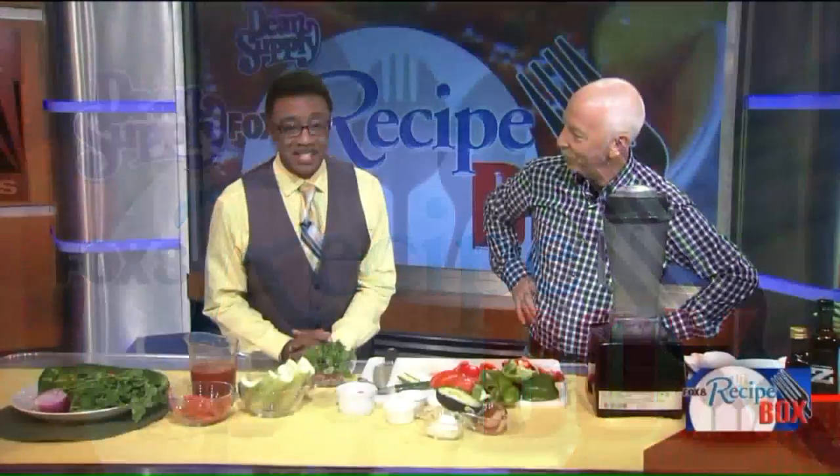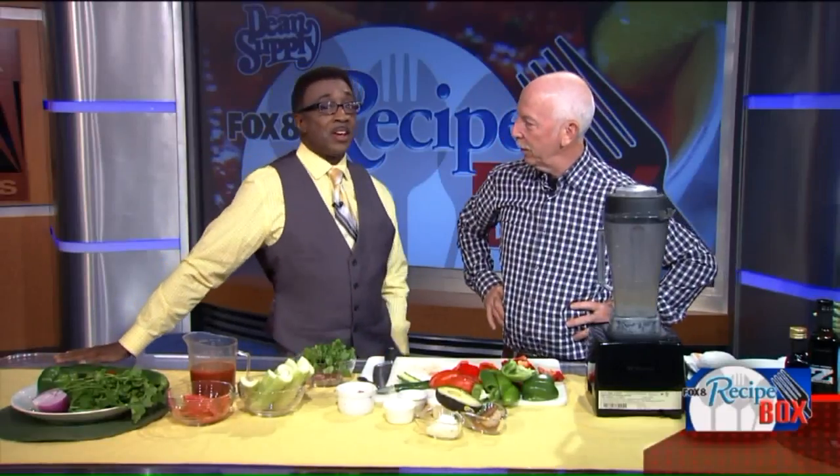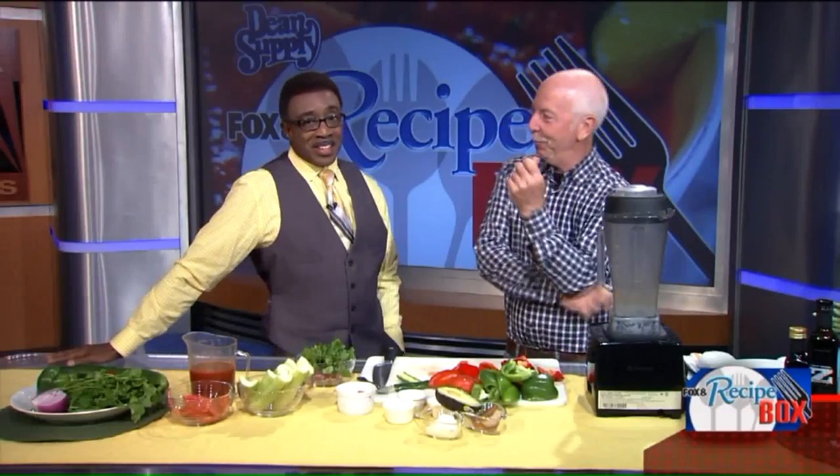Welcome back to Fox 8 News in the Morning. It's time to get cooking and get eating. It's been pretty hot outside, so why not cool down with some cold soup? Cleveland restaurant owner Zach Bruel is here to show us how it's done with a gazpacho recipe.